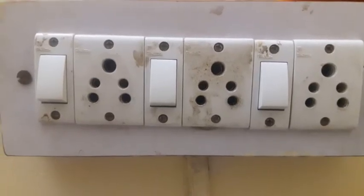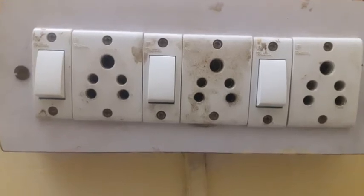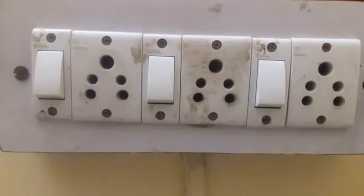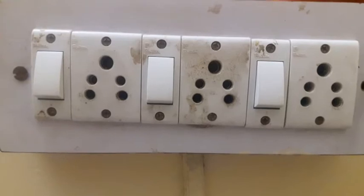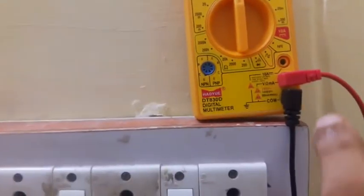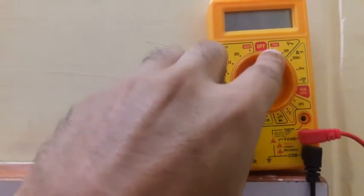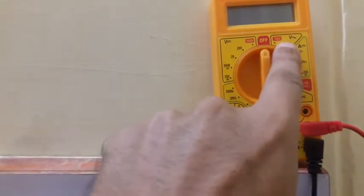In this video I'm going to help you find out what is the voltage and what is the earthing you are getting at your home. In order to find this, what we need is a digital multimeter and two probes. Both the probes have been inserted in the input jacks — input jack 1 and input jack 2.